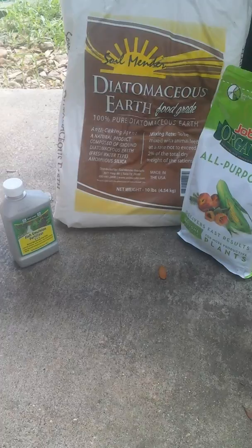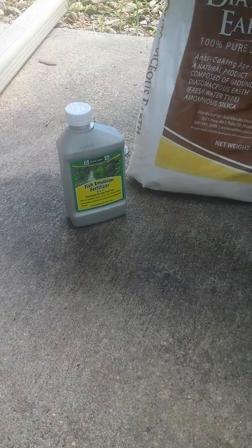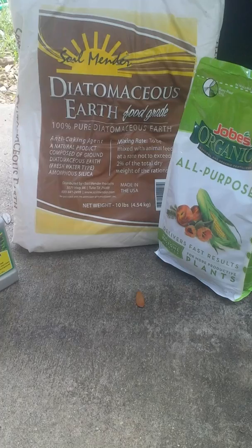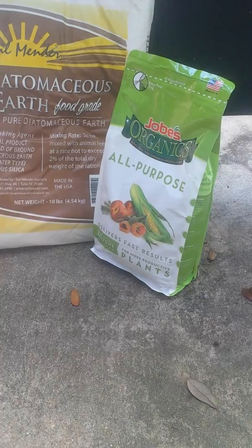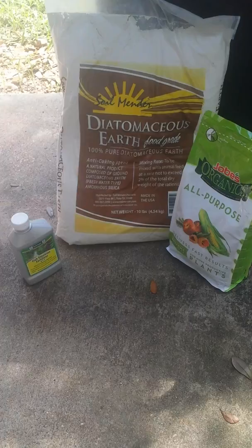I'm about to do some fertilizing for my squash plant. I've been told that this fish fertilizer works really good and makes your plants really big. And this diatomaceous earth helps rid insects and all that stuff, and it's good for the soil. And then I got this organic fertilizer too from Ace Hardware, all this stuff from Ace Hardware. Kind of expensive, it was like about $35 for all this.